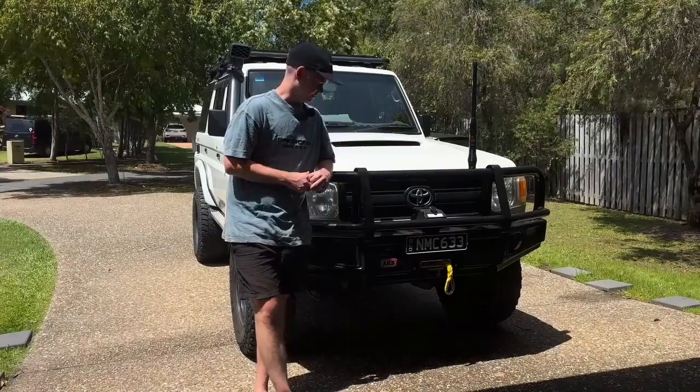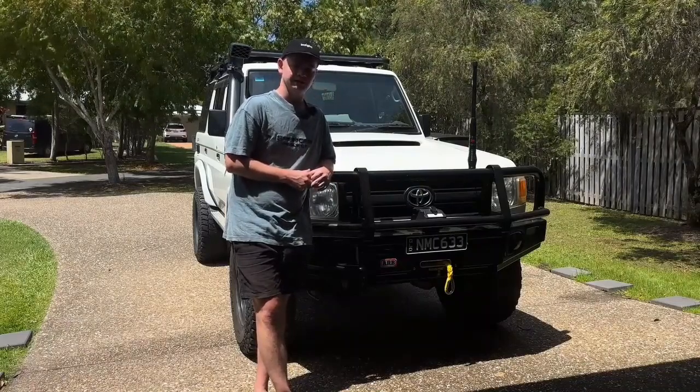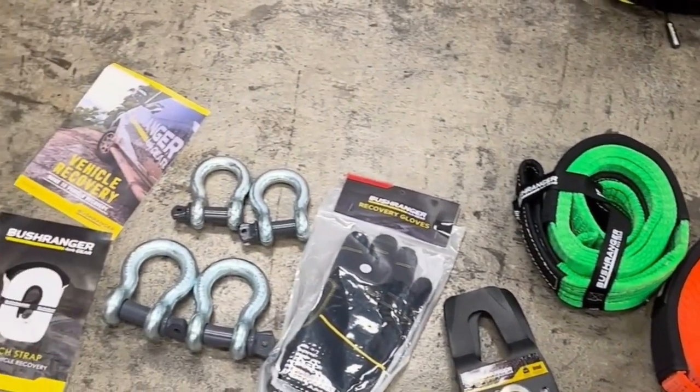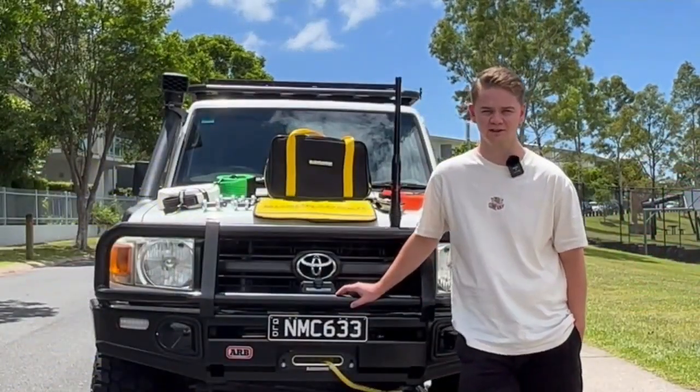Alright guys, just got finished up with the install on the bar and the winch. Now let's get out there and go try it out.